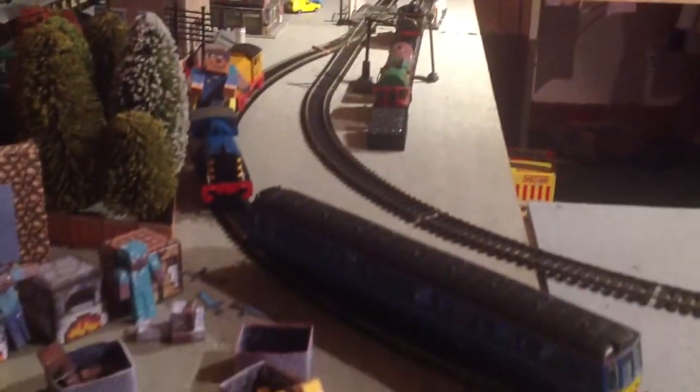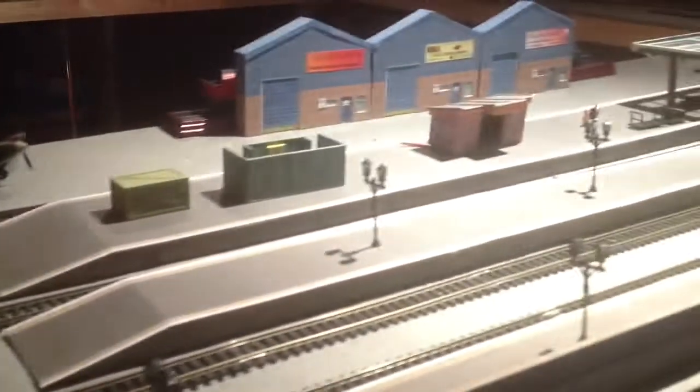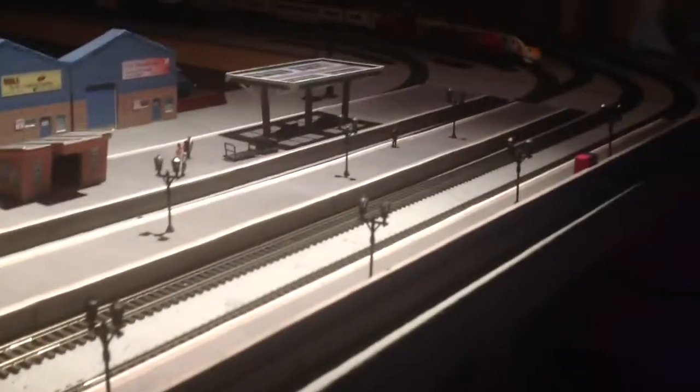You'll probably realise that my railway station isn't really a proper railway station. It doesn't have a footbridge, it's missing a lot of things. No footbridge, no station building — all it was was some platforms.